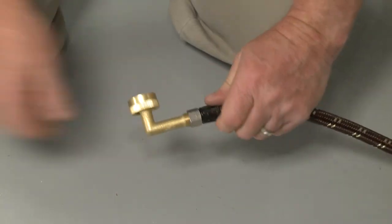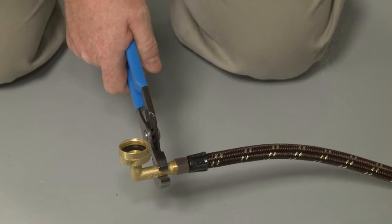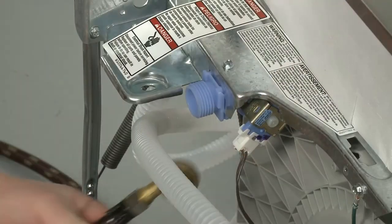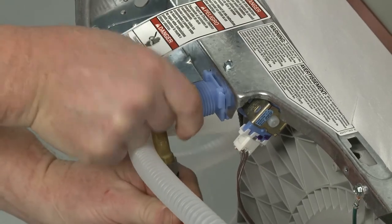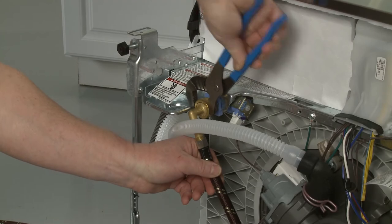Next, connect a 90-degree elbow fitting to the water supply line. With the rubber washer properly seated in the fitting, thread the fitting onto the dishwasher's water inlet valve until the coupling is secure. Avoid over-tightening.